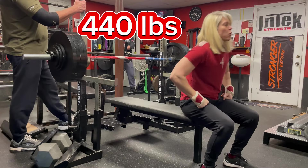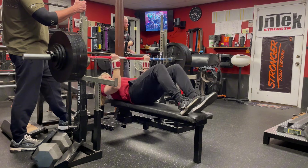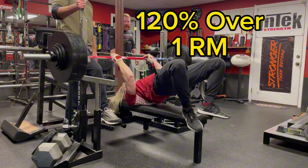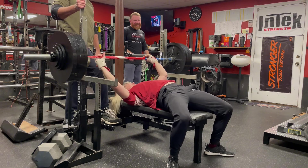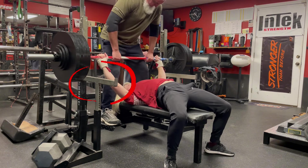Heavy holds are a great way to give your bench a little boost. I recommend starting with about 120% over your one rep max — it should be fairly easy. You want to get into your regular bench stance. Make sure you put your safeties up high, because sometimes it's hard to hold it.